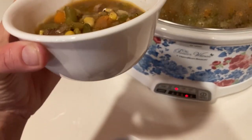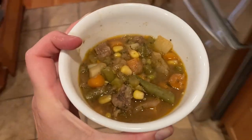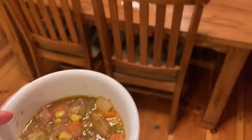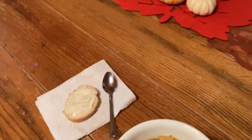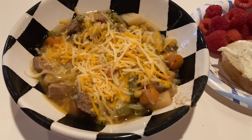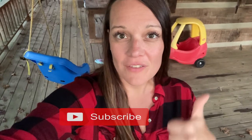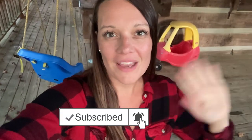Alright, I served it up in these little glass bowls and I'm going to go bring it over to the dinner table now. That's going to be it for this cozy beef stew recipe — I hope you enjoyed it. If you did, I hope that you will subscribe. I do videos about mom life, homeschooling, and lifestyle videos like this cooking video. If you like it, be sure to give it a thumbs up. I will see you in the next video. Bye guys!